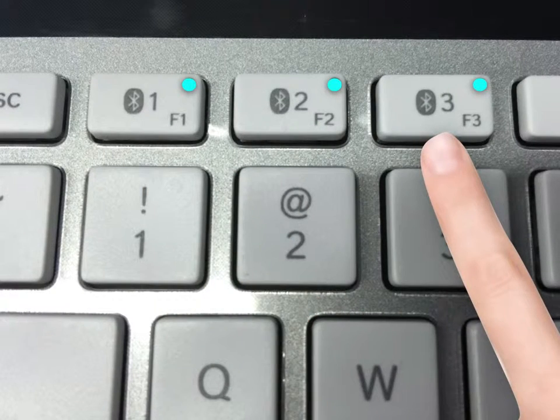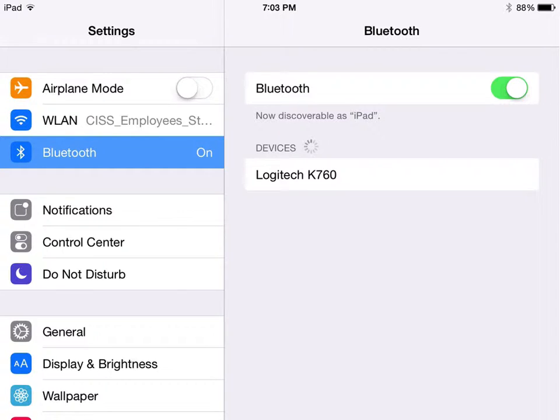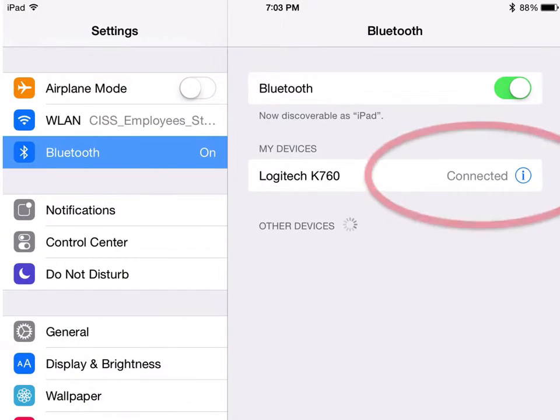But don't press anything yet. Your teacher will tell you which number they want you to use. After pressing the number your teacher tells you to press, go back to your iPad. Under Devices, it should show the keyboard.